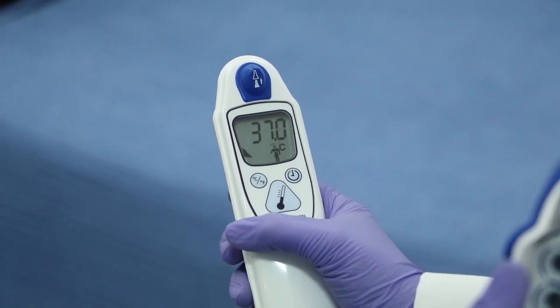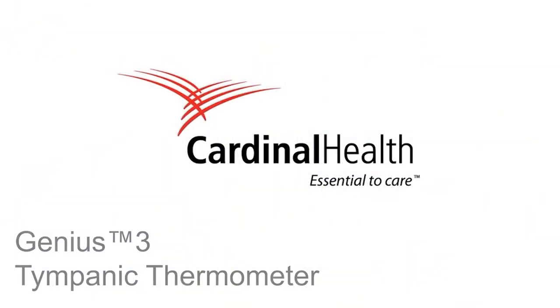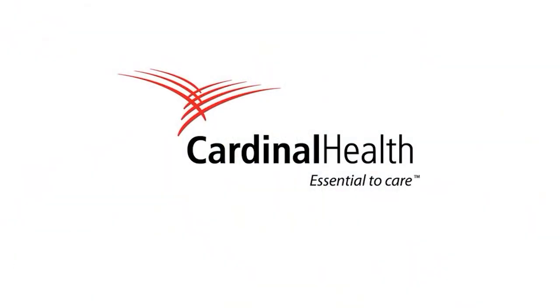This will take approximately three seconds. For more information on product availability, please contact your local Cardinal Health representative.